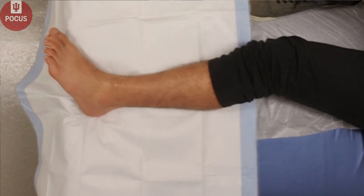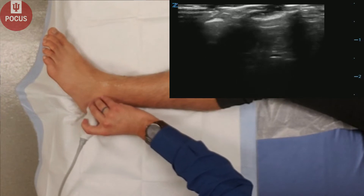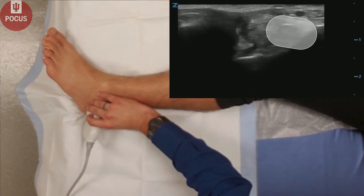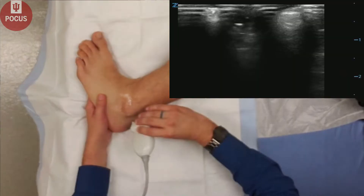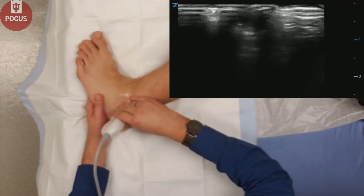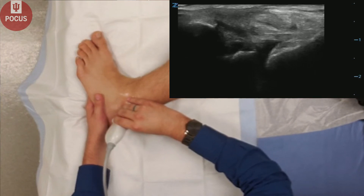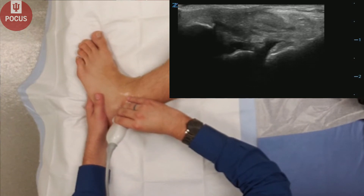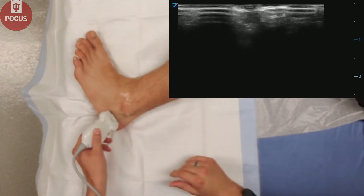Next, we'll have our patient roll the ankle to the side so we can look at the lateral ankle, and we can see the peroneus tendons in short axis here. Then we want to put quite a bit of ankle inversion, and we can make out the calcaneal fibular ligament, which rests right below the fibular tendons on the lateral side of the ankle — another common site of ankle sprains or tears.